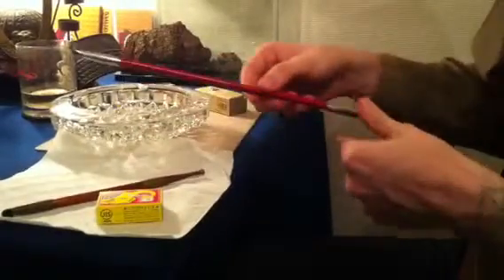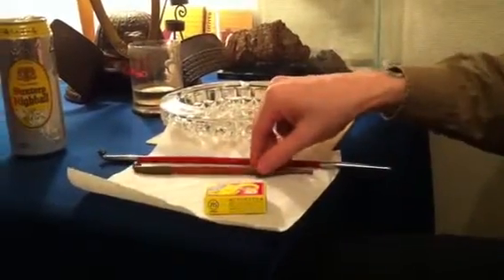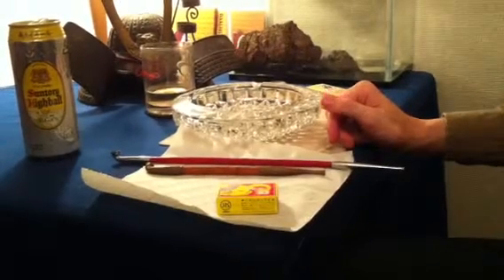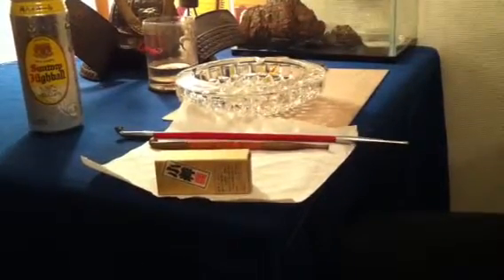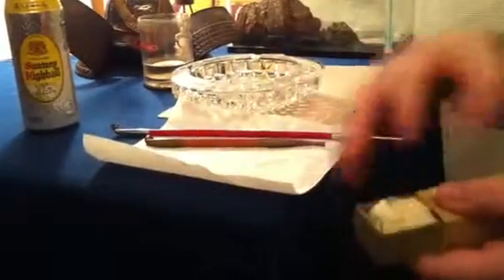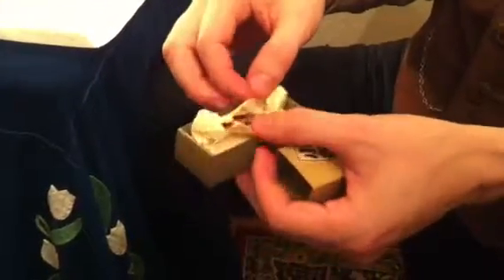Kiseru can be any price — they run from maybe 10 US dollars all the way up to 300 US dollars, depending upon the materials they were made with. Luckily the tobacco for it is rather cheap. Here, koiki and the rest run anywhere from five to six American dollars, and it takes a long time to plow through one of these little bundles.